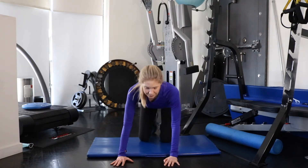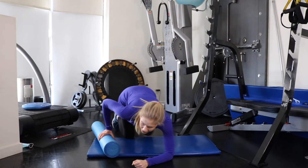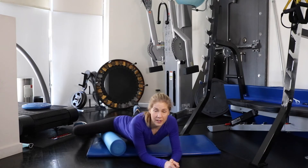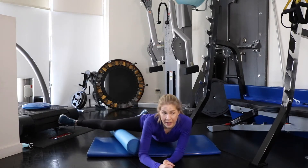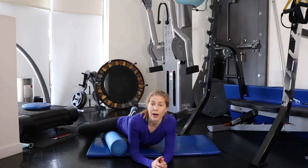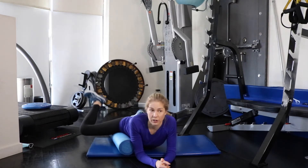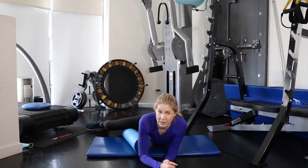Then take the foam roller, lie down, and put your inner thigh on the foam roller. Just go up and down and find where your muscles feel most in need of a massage. Play around with straightening and bending the knee as you go. For me, I feel it most when I get higher up, so I hang out there. You can also rotate the leg — internal and external rotation — and add a little bit of pressure, whatever feels good.